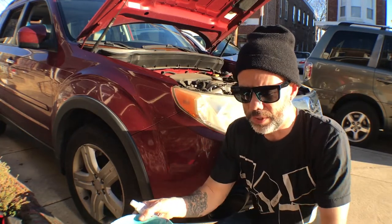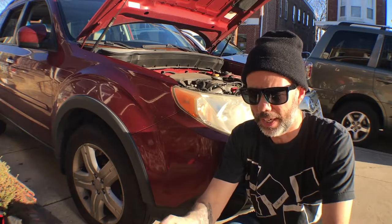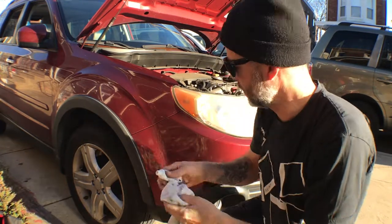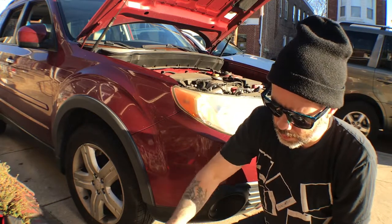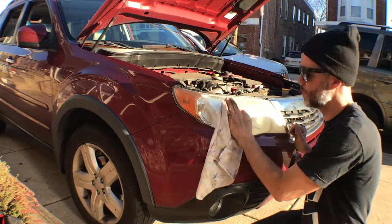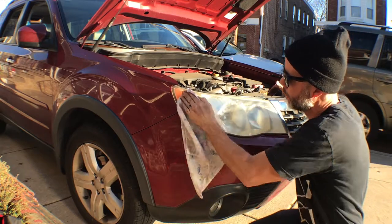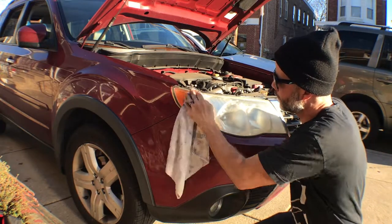Alright, really simple. Got a rag, gonna get it damp, got a bowl of water and my toothpaste here. What we're gonna do is just kind of make a paste. Get the rag nice and damp, then squeeze some toothpaste on there. This should take about five minutes to really get these cleaned. I'm just gonna work in a circular motion, focus on getting the whole thing and keep the rag nice and damp while doing this.